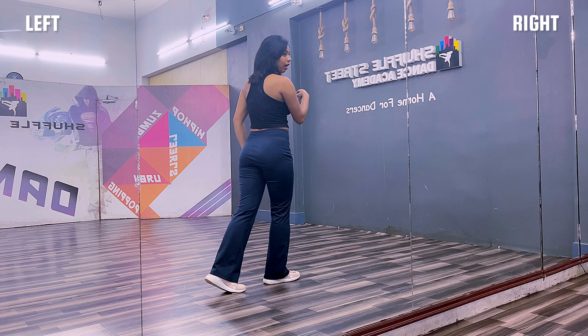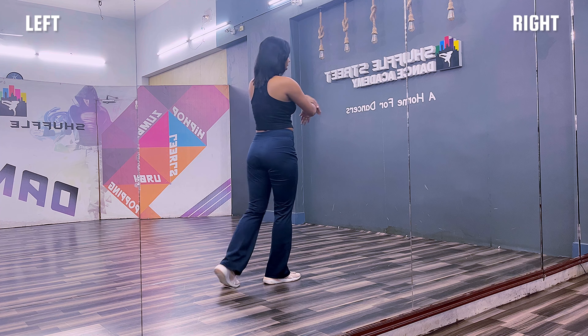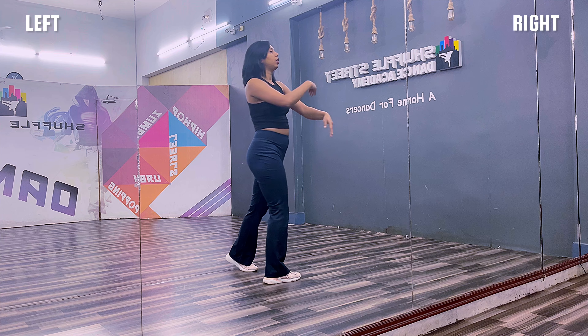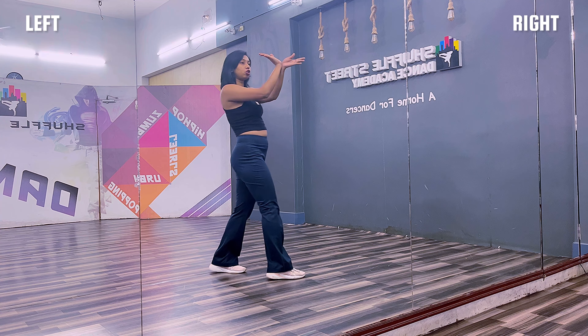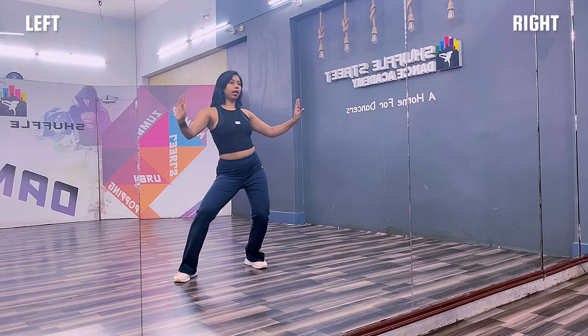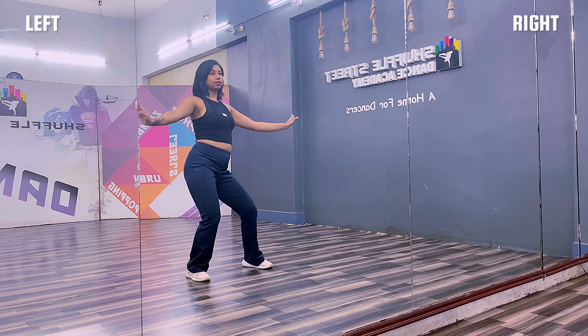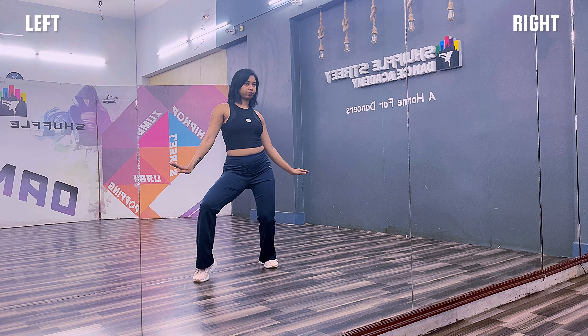Step your right leg backwards and turn around — boom. Make a flower with your hand. One, two, three. One, two, three, four, five, six, seven.